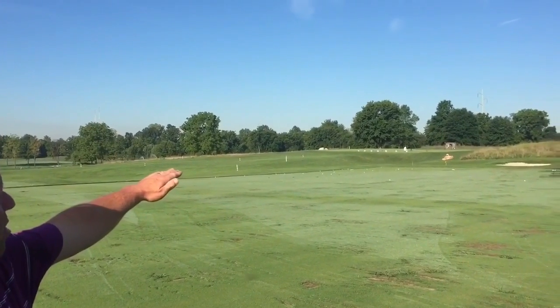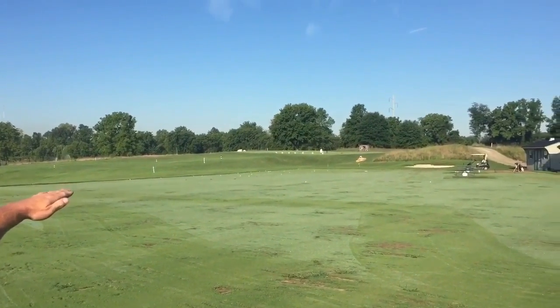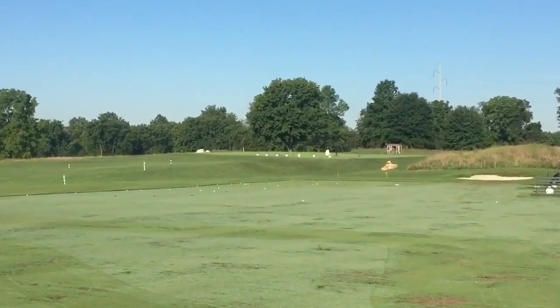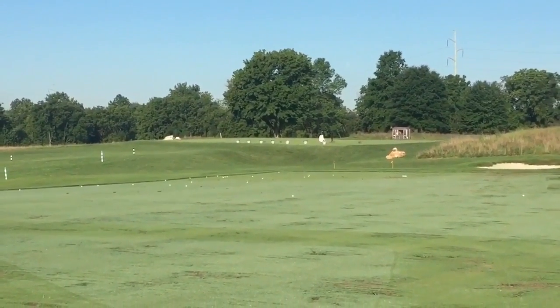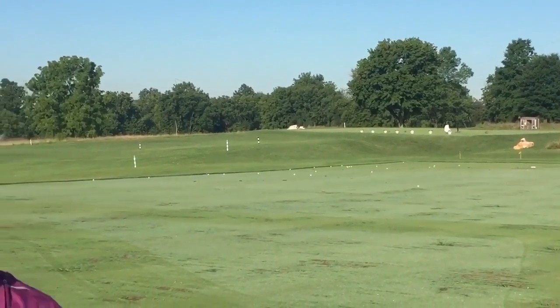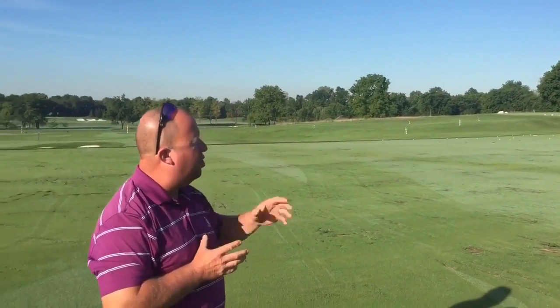Next to our teaching area, we also have a little private putting green for member use during lessons, and also a little bunker. So it really allows us during lessons to either use our full short game area, or if we need to do something quickly with members during lessons, we can shoot over to that.